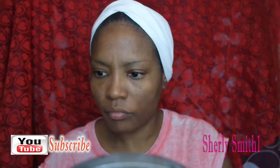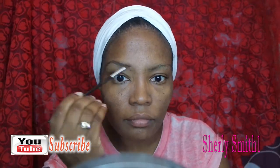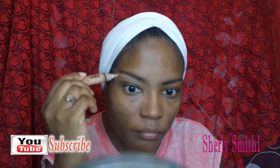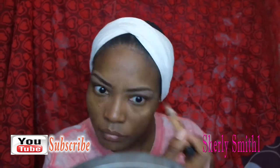Just using the regular concealer by NYX in nutmeg that I just applied for the dark spots. I've already been doing the Anastasia dip brow in the color ebony, applying it with an angle brush from Shop Miss A that I bought a couple of years back. Now I'm applying my LA Color warm honey. I just realized I don't really change much of my makeup, which I'm perfectly content doing.